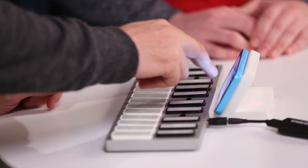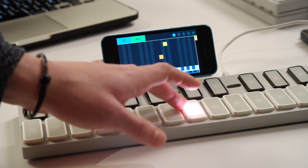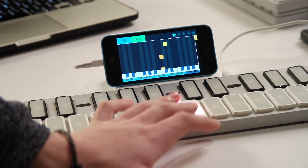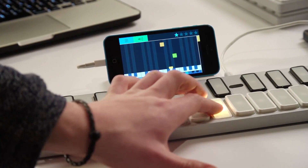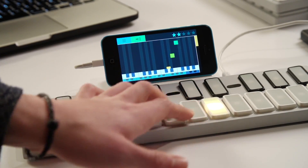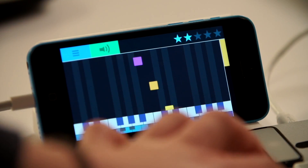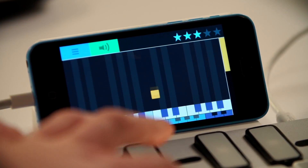I can go and choose a song — I'll start with something simple like Yankee Doodle. I can see on the keyboard there's something lit up, there's a yellow note on the app, so I guess I'm supposed to hit that. That was pretty simple, and I felt like I was playing something that resembled actual musical notes and not just random buttons, so that was fun.